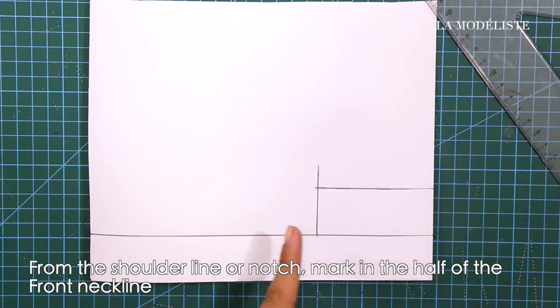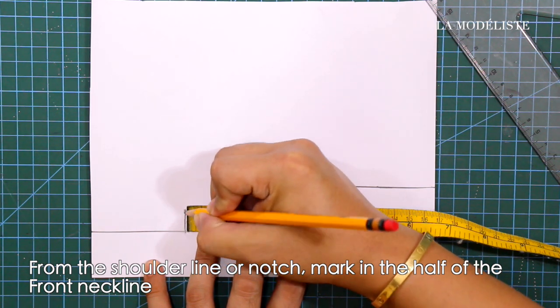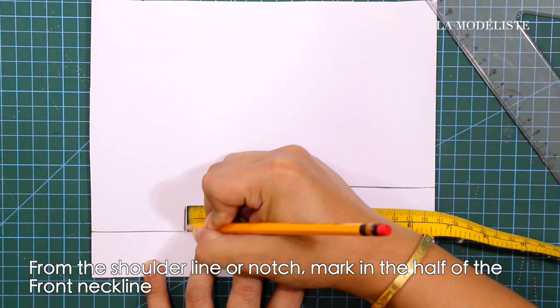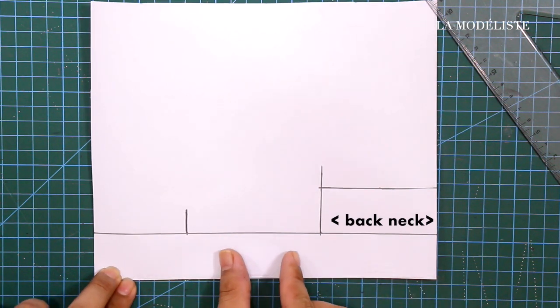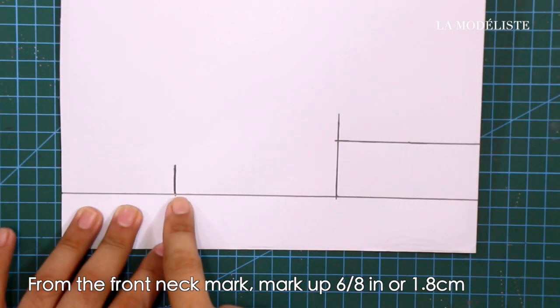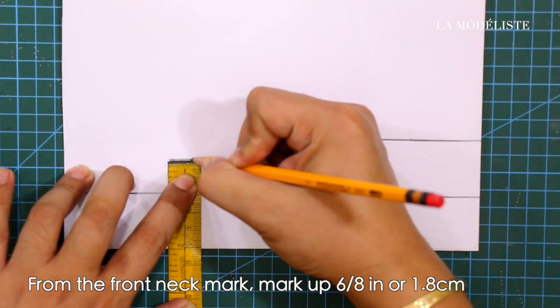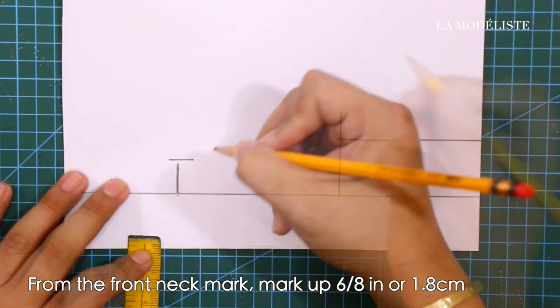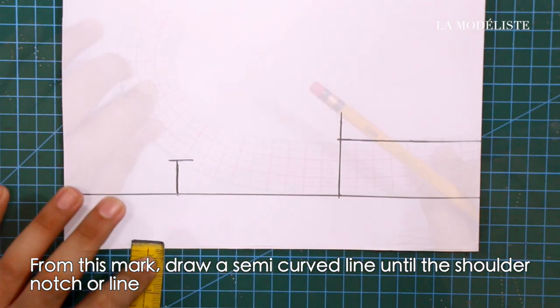From the shoulder line or notch, mark in the half of the front neckline measurement. From the front neck mark, mark up 6/8 of an inch or 1.8 centimeters. From this mark, draw a semi-curved line until the shoulder notch.